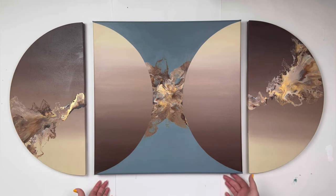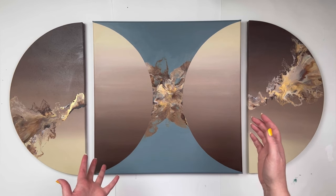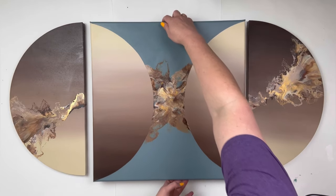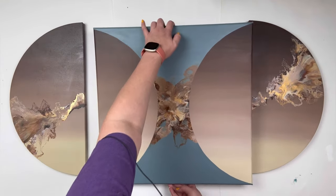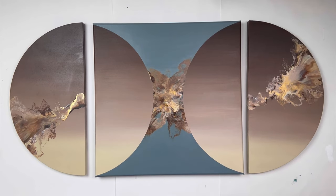It's three separate pieces — we've got two half circles and then the inner square. One thing I love about this is how versatile it is. You can always switch pieces, flip them around, make them different. It's such a cool piece.